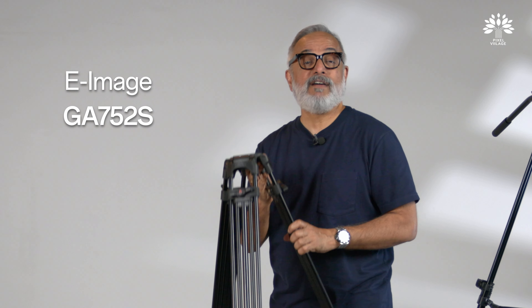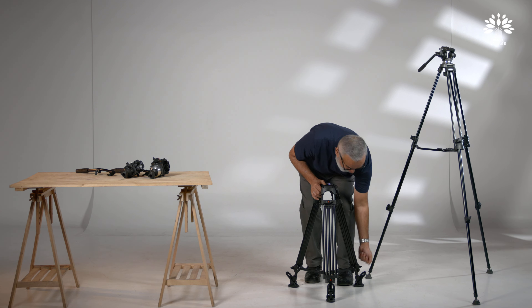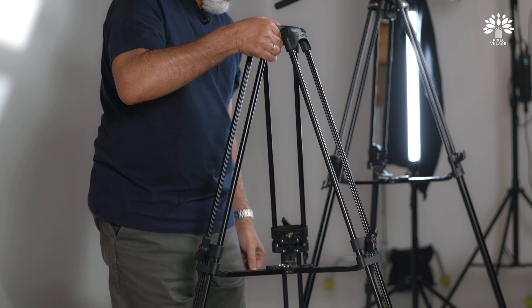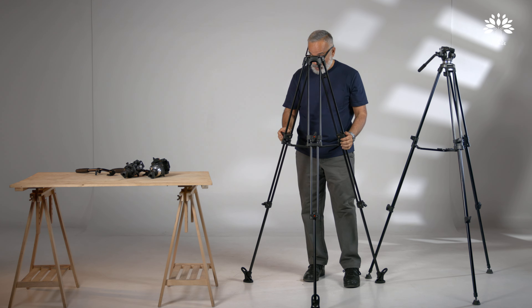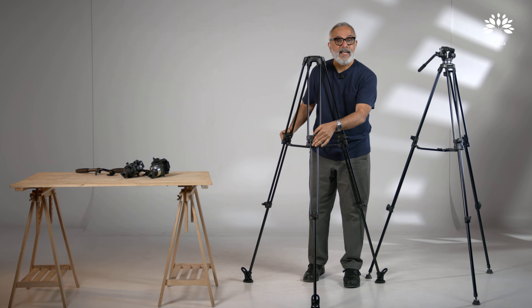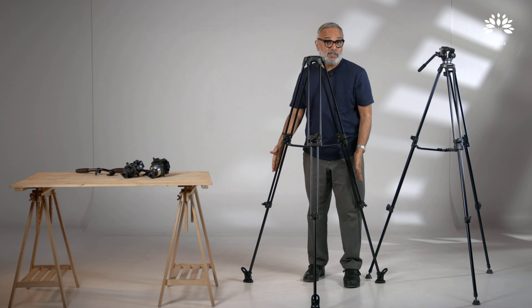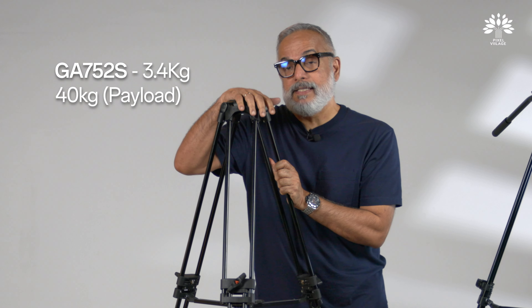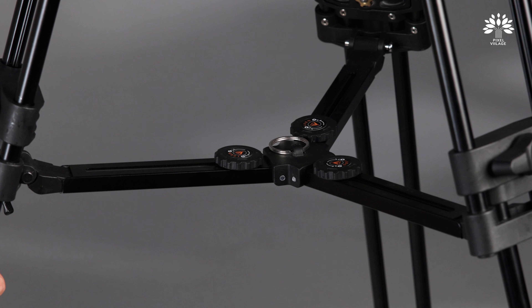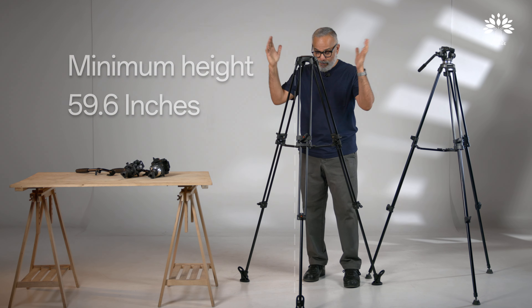The next one is a slightly more serious tripod leg — this is called the GA752S. This is also a two-lock, three-section design. It has a 75mm bowl, much better and more reassuring butterfly-style locks, big rubber feet and also spike feet. The net weight of just this tripod is about 3.4 kg, so travelling with it at three and a half kilos is perfectly manageable. The payload capacity is 40 kilos. It came with a mid-level spreader. The lowest height is 24 inches and the tallest is 61 inches.